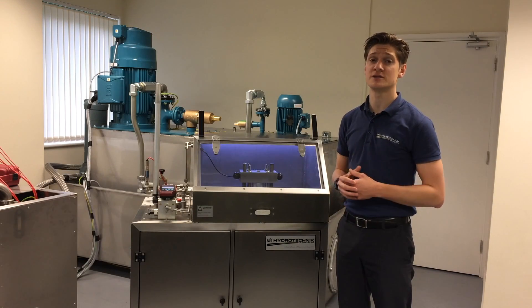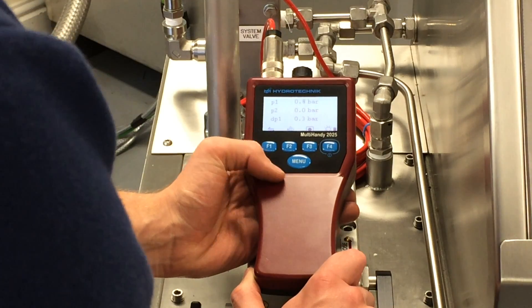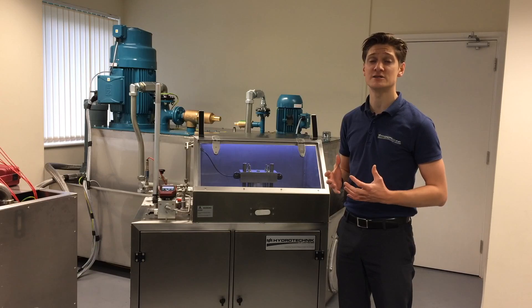We've integrated in with this a Multi-handy 2025. This is an advanced piece of technology that offers peaks — they can record data and they can do everything they need to do and more.